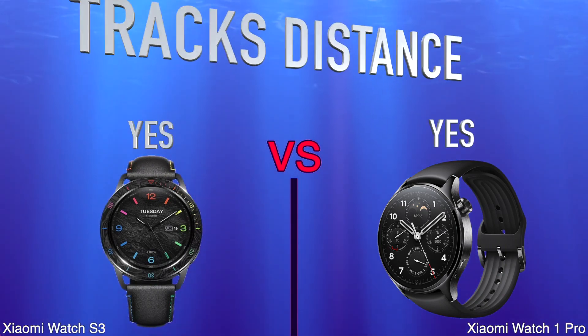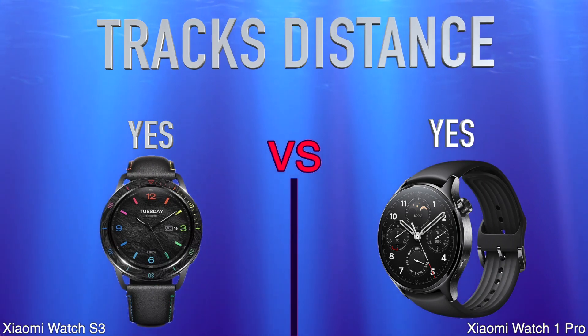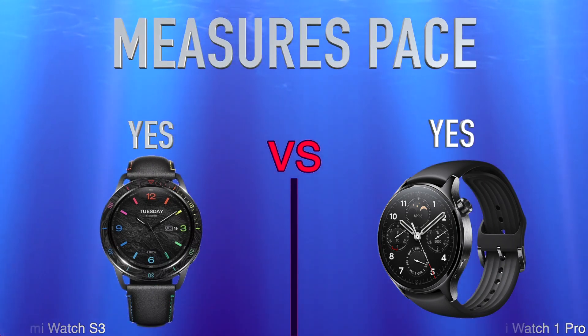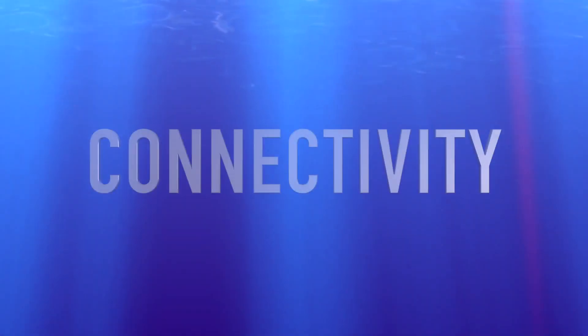Tracks Distance. Measures Pace. Connectivity.